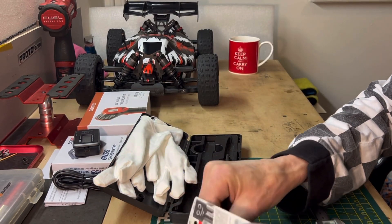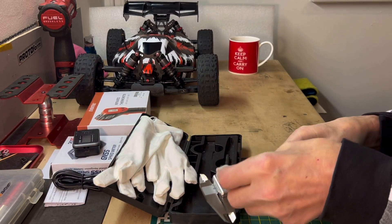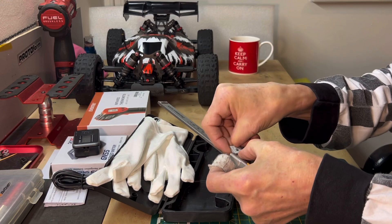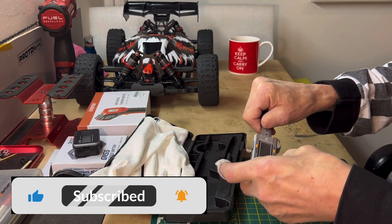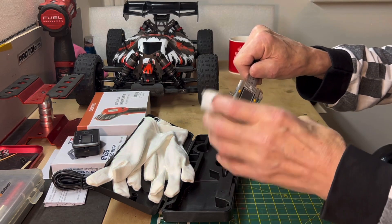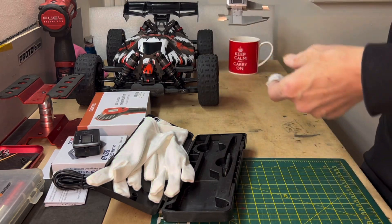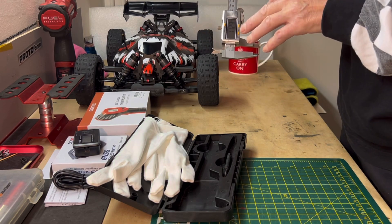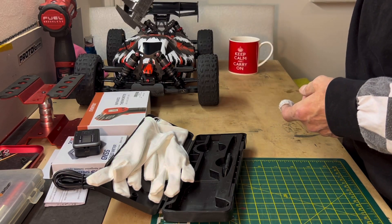These vernier gauges are handy - you need one for any RC work. A lot of people are maybe put off by the digits, but even if you're not very good at reading measurements you don't need to be with these. You can set your shocks - just lock it to a measurement and make sure the other side's the same.